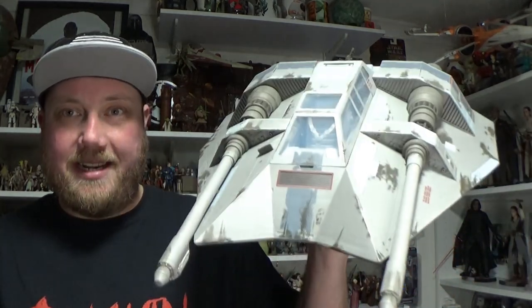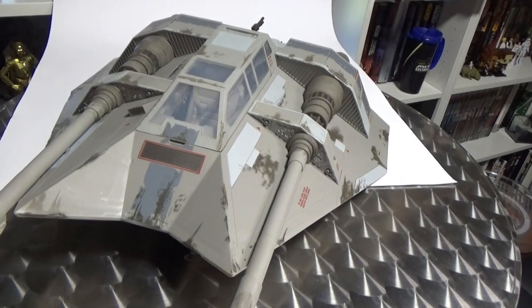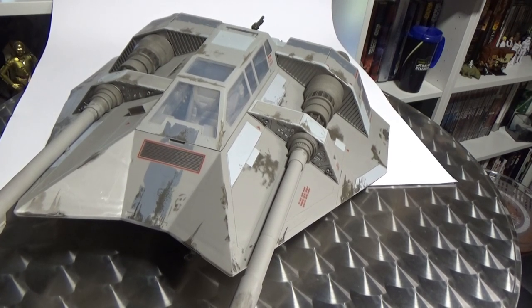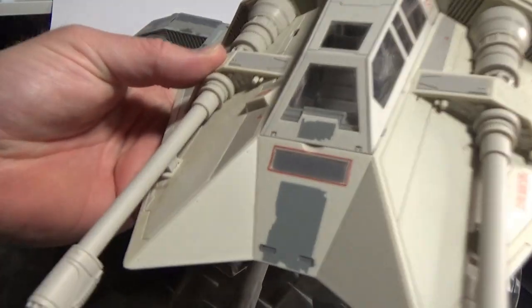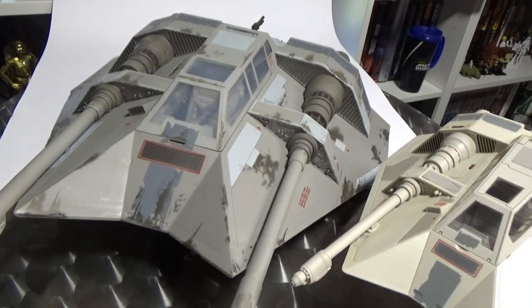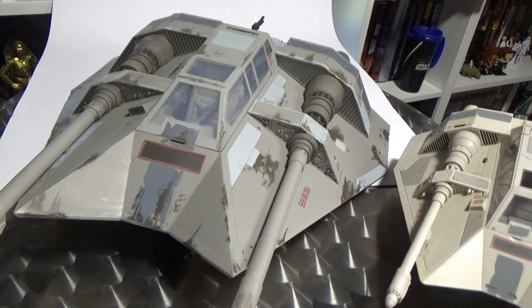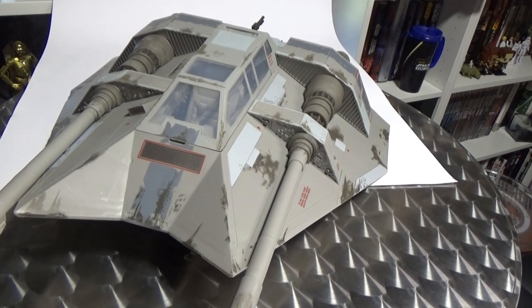Let's get a close-up look at the Snowspeeder. What an absolute mammoth thing this is. I just want to quickly do a size comparison to the Vintage Collection one that I got in 2010, maybe 2011. I've always had this thing in mind when I think of Snowspeeders, but have a look at that — this Black Series one eats it up for breakfast. So we'll put that one back out of the way and get into this thing here, because this is absolutely awesome.